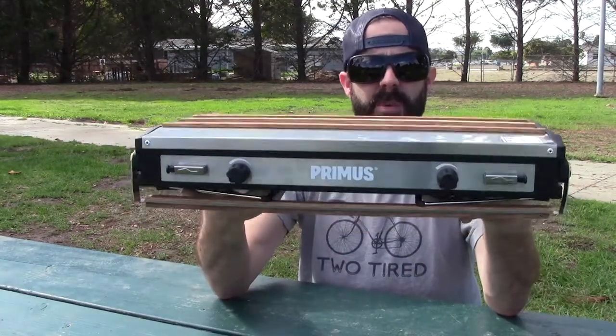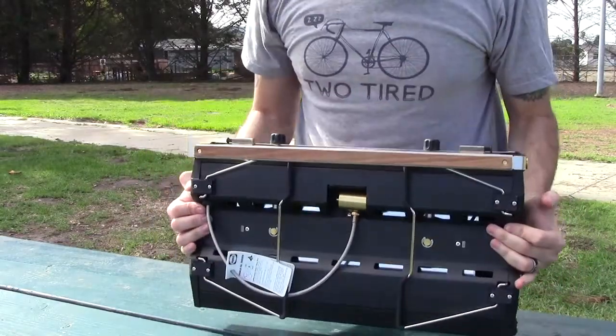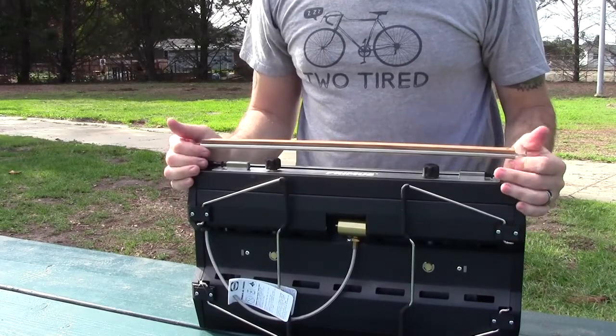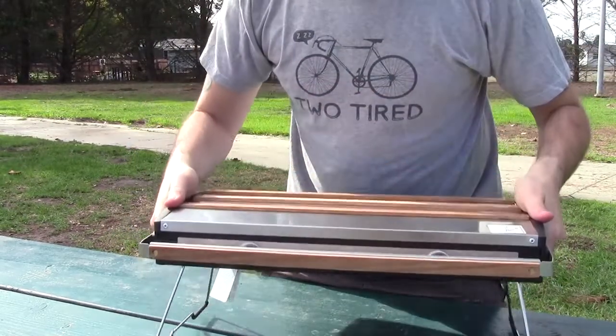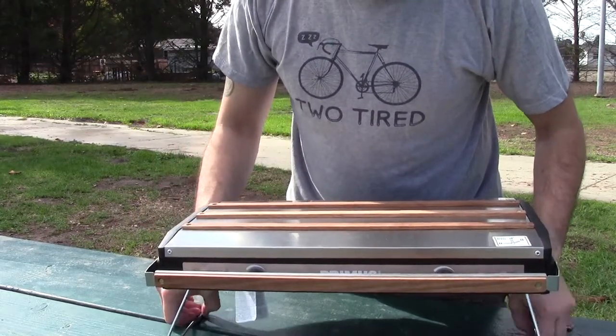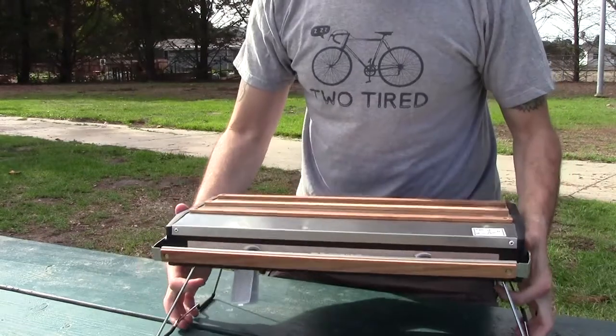So here it is right here — this is the Two-Pike — and these little legs open, and I'll show you what they do. Basically this little handle folds open, the legs fold open, and you can set it up on your tabletop just like that. Make sure it's nice and sturdy. I'll set it back so you can really see it.